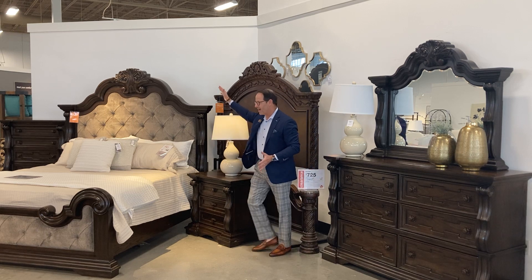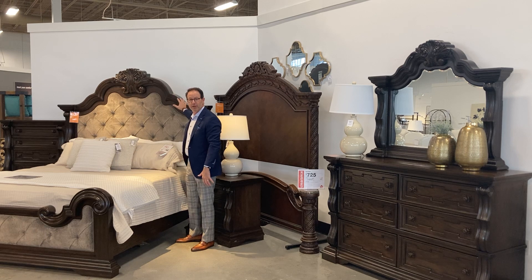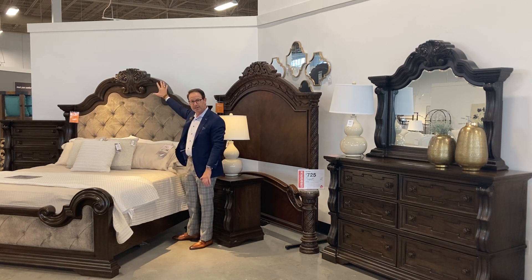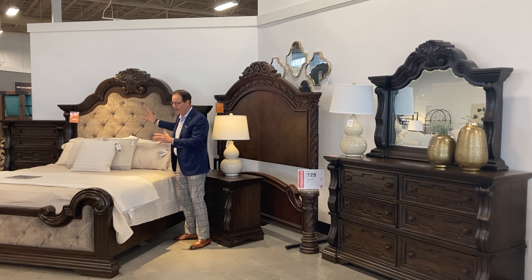When you come over to the bed, look at the scale of this bed — I'm six feet tall; look how high that pediment goes up. Beautiful crisp acanthus leaf at the top, this heavy molding — this is truly a mansion-style bed.